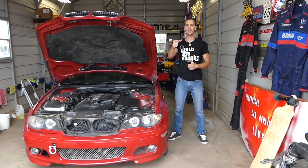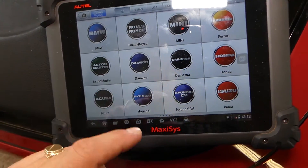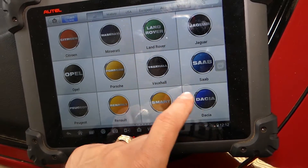Please subscribe to the channel, like the video, and leave a comment below. Let's start on it now. So this is the computer that we'll be using — this is a very good computer, it works on any car, not just BMWs. It will be listed in the description of the video below. Check out Automaxx and what it supports.